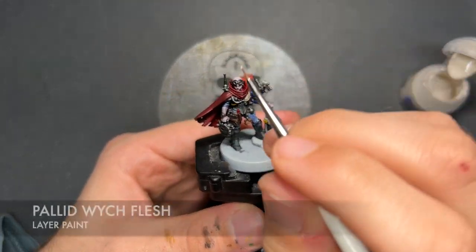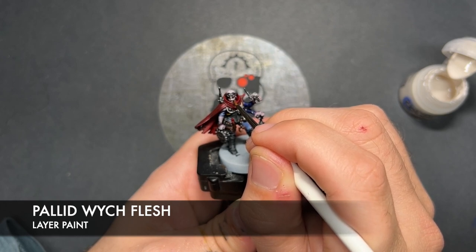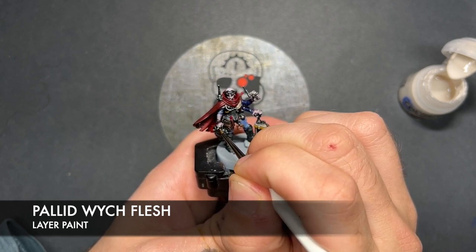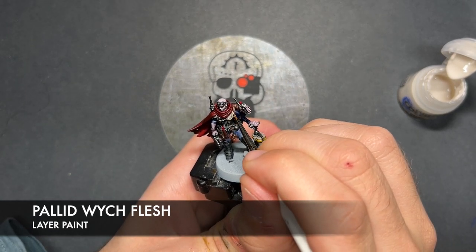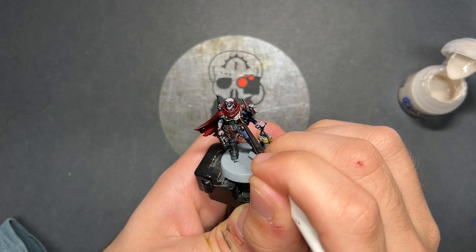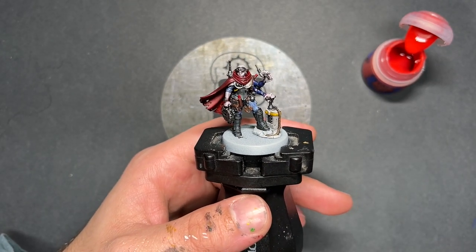With those eyes done, what we're now going to do is we're going to take some thinned down Pallid Witch Flesh and we're going to use this to highlight all of the skin. Just here on the face, just going to add this Pallid Witch Flesh to those sharp details on the nose, on the brow. Same down here on the knuckles. We're also going to use this Pallid Witch Flesh to highlight the grey armour — applying it to the plunger, the skin, the detonator and the armour.